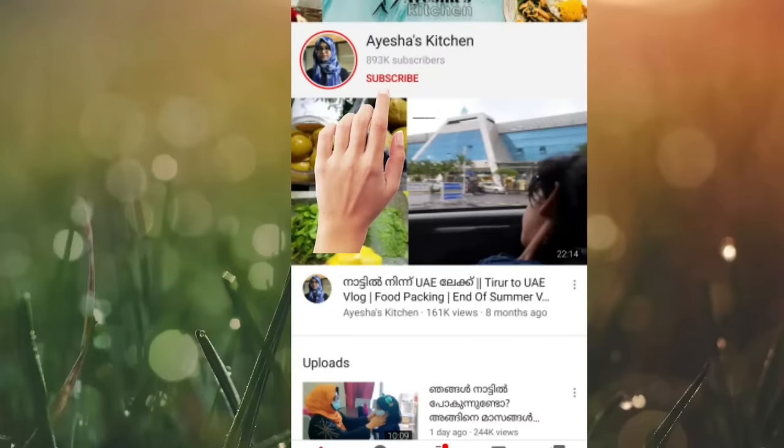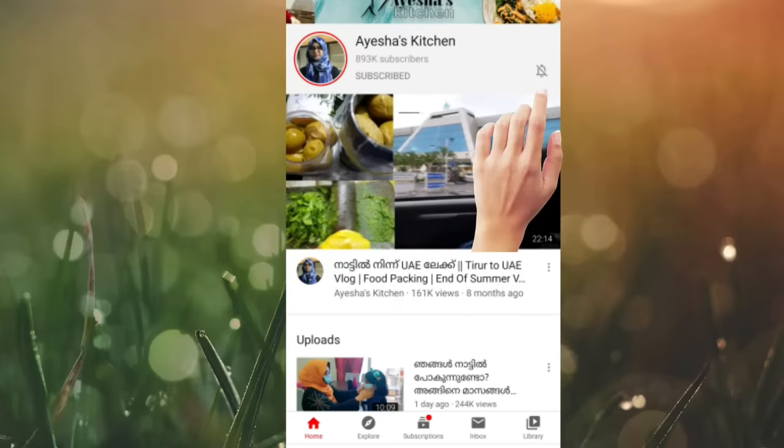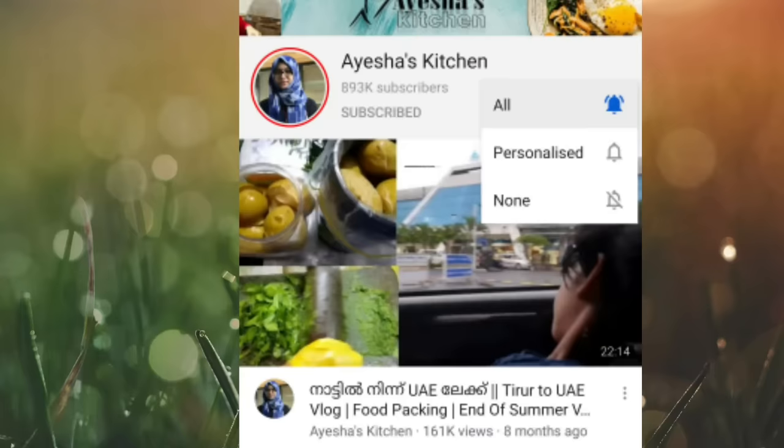If you like Aisha's Kitchen channel, please subscribe. Now let's get into a new recipe.